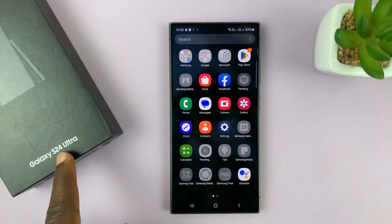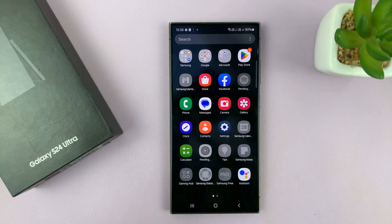I used the Galaxy S24 Ultra, but this process works on all the S24 models. Thanks for watching — comments and questions down below, and good luck.